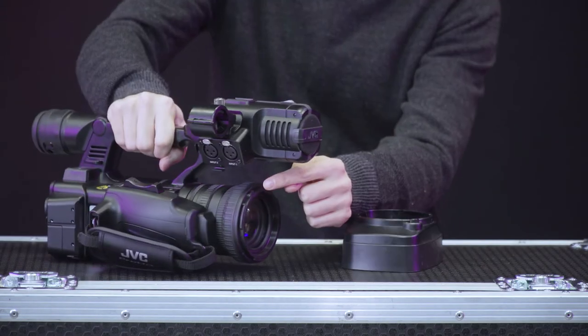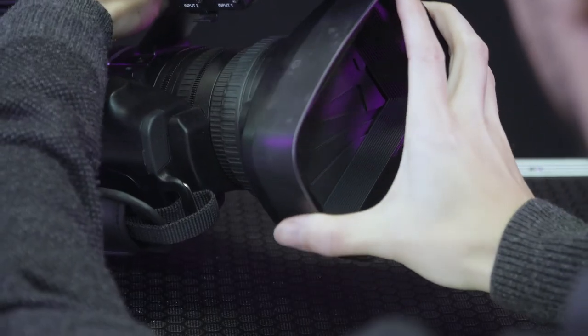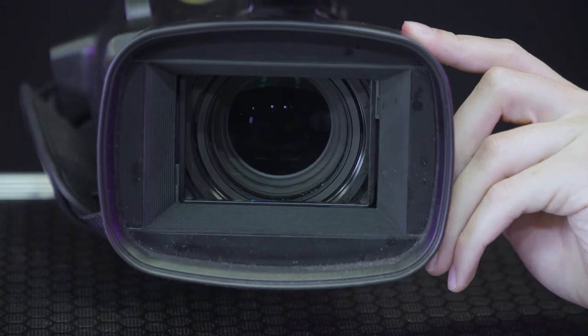To set up the camera, first connect the sunshade by correctly aligning it with the camera and twist in place. The latch to the rear of the sunshade opens the lens cover.